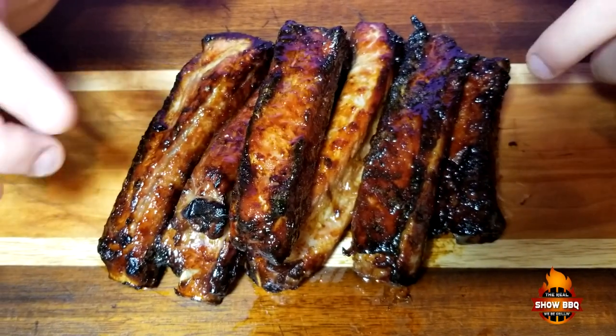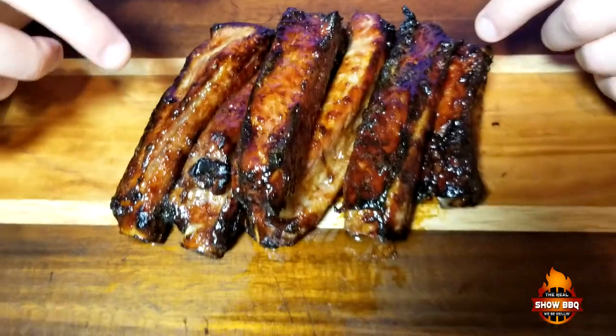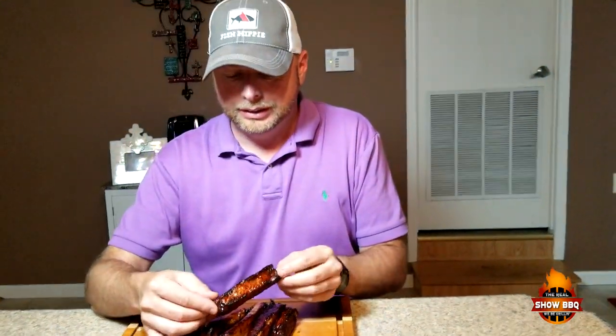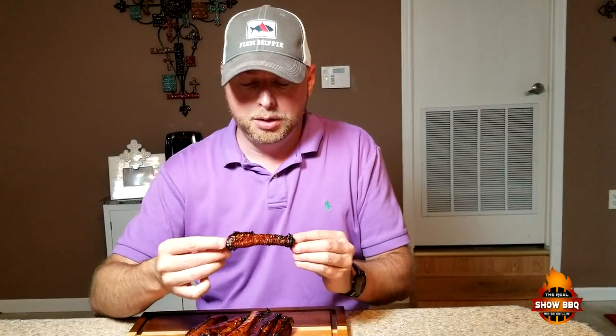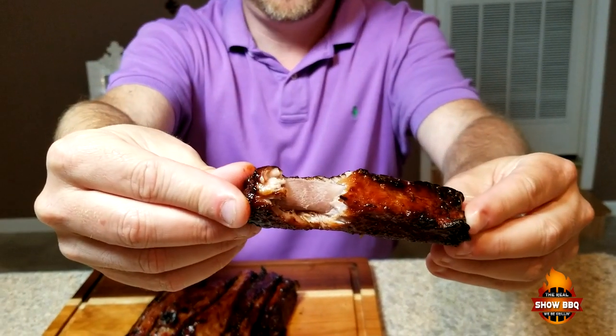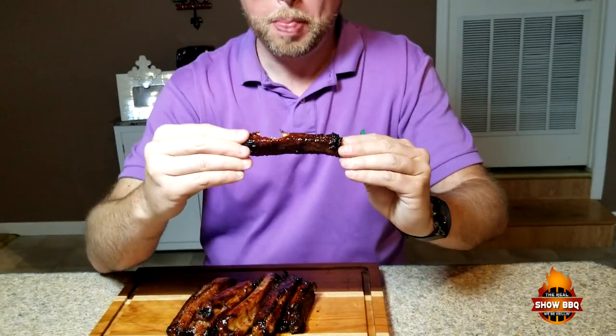Here's how the ribs turned out, guys — they look great, the flavor is awesome. They're still hot so I may burn my mouth. You can still see steam coming off of them. This is a great flavor, it's got that Asian flair to it — the soy sauce, the honey, and those seasonings give it a really, really good flavor.